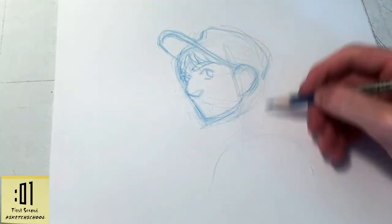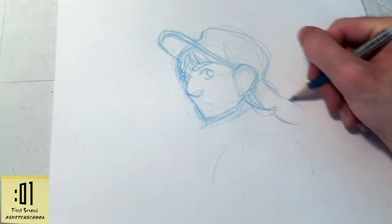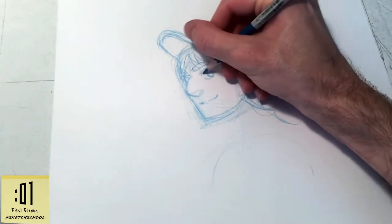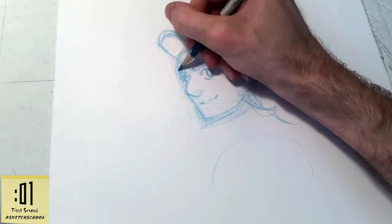Then moving on to her ear and her braid. And then her determined little smile, which takes me a couple tries, but I do get there. The nice thing about pencils is that they have erasers — you can always try again.